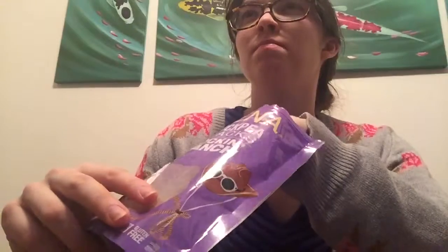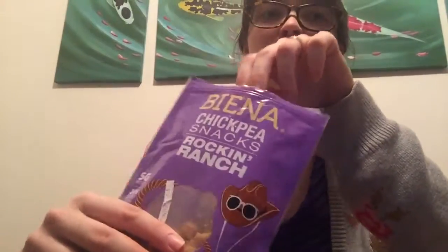My only complaint with these is that they can kind of make your mouth dry. The way that they have a flaky texture in your mouth — once you chew them, they kind of turn into a cornmeal texture, and it gets kind of dry in your mouth. You need a drink every once in a while.